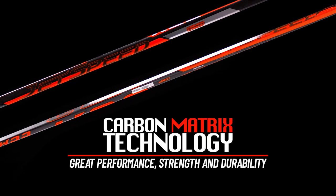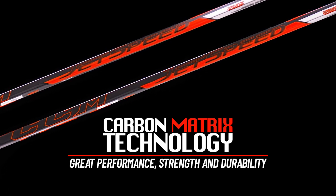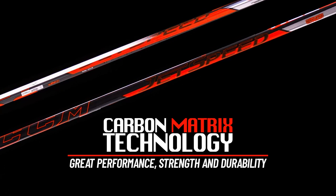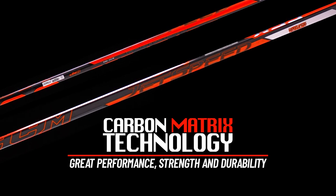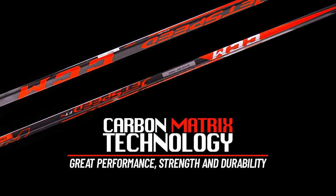Let's get started by talking about the shaft. We have CCM's all-new Carbon Matrix technology. This is a nice upgrade over the FT3 C6 weave, but a slight downgrade to the Sigma-Tex spread tow found on the FT4 Pro. The Carbon Matrix provides the stick with strength and durability, all while managing to keep the weight down.